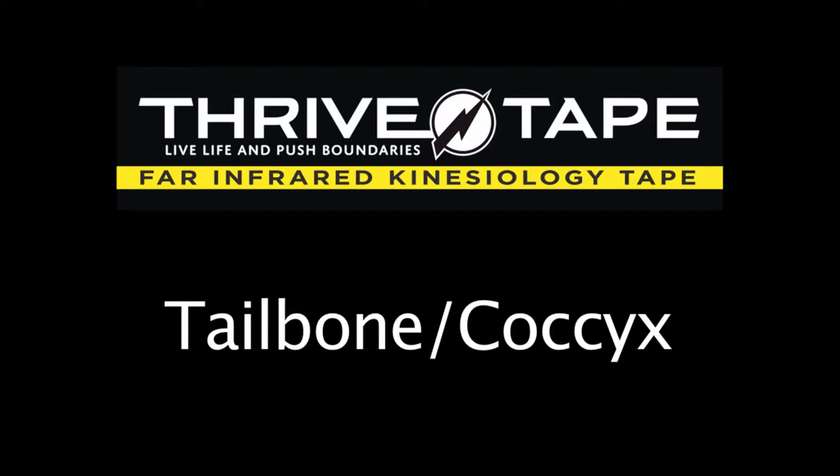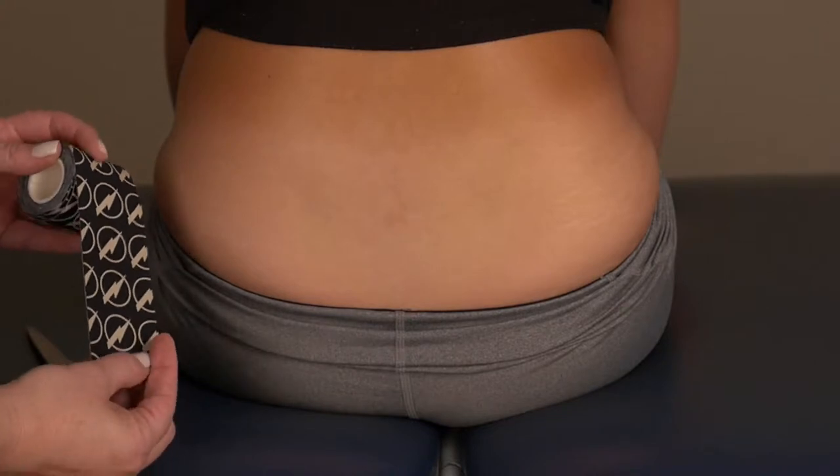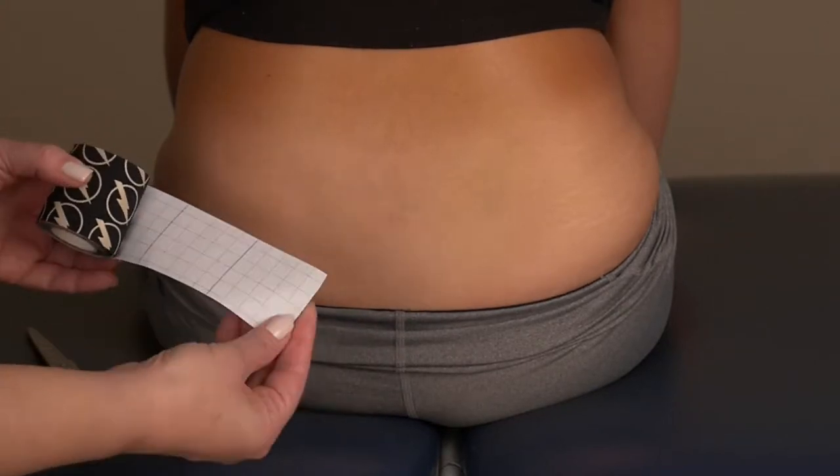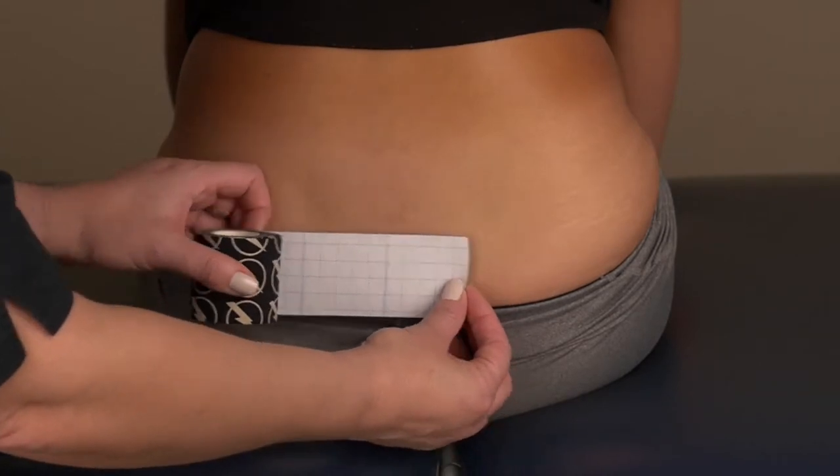Taping technique for the tailbone coccyx. First, make sure that the skin is clean and dry. Then determine the length of the tape needed using the paper backing squares. In this case, about two squares of tape.